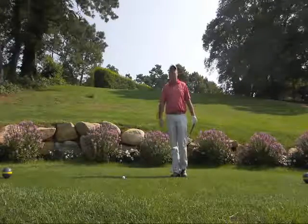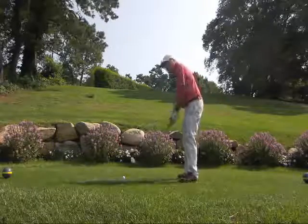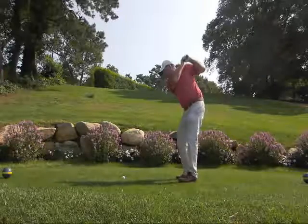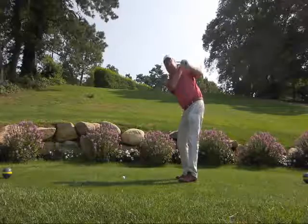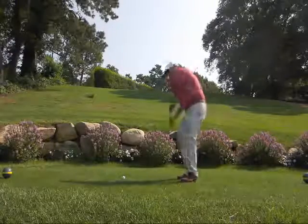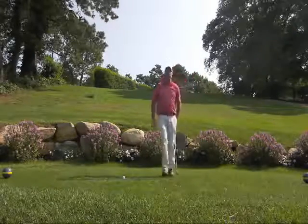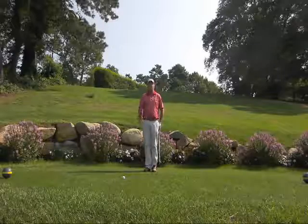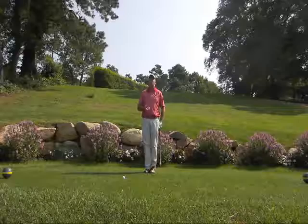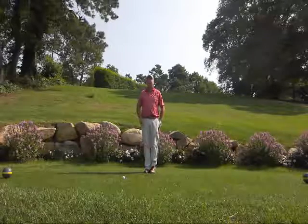So many golfers do not go all the way through as far as I believe that they should. What I see from so many players is when they try to keep their head down too long, I see swings where their head stays on the grass, their arms have pulled in. What we're really looking to do is to get into a full finish position on the swing, and having that destination of where to go in the end of your golf swing will really help fix a lot of the mistakes along the way.